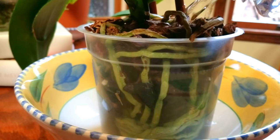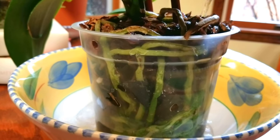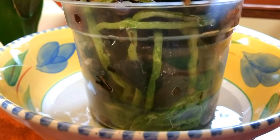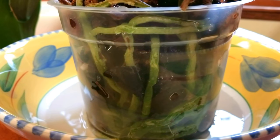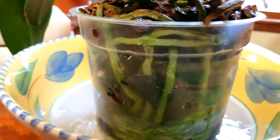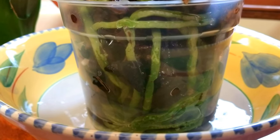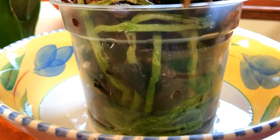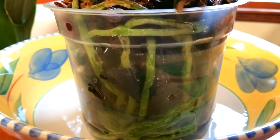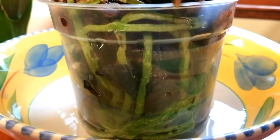I'm going to water this orchid now and you're just going to watch as the roots turn beautiful and green almost immediately — I love to watch that. I've been growing orchids now for 15 years. I just realized the other day it was the middle of February 15 years ago that I started growing orchids, and I still like to watch my roots turn pretty and green when I water them.